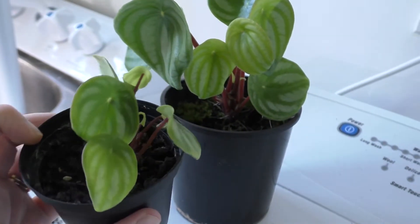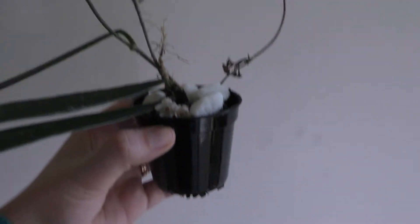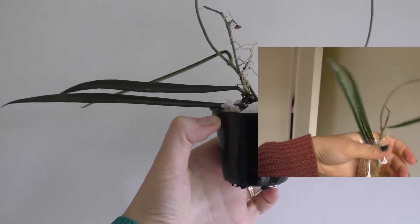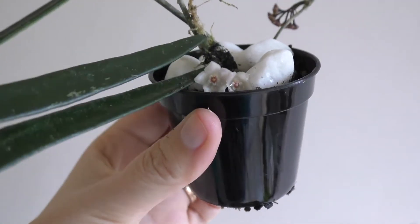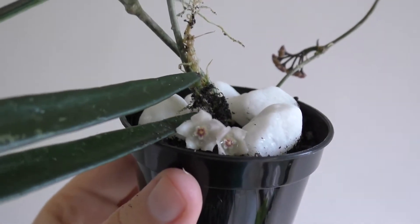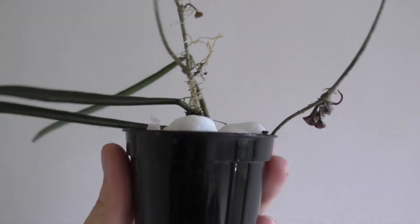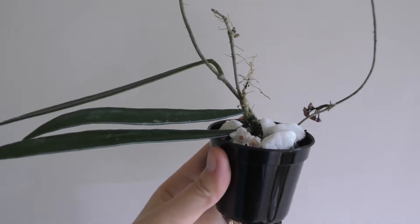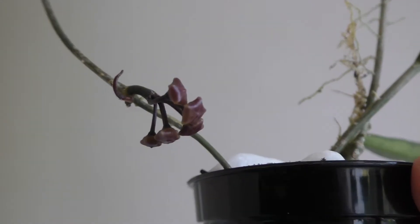This is a hoya shepardii - I think it was in the last video - and it was just a tiny little cutting popped in sphagnum moss. But look at this, guys - it has liked this propagation box so much that it has put out several little peduncles full of flowers. These two have opened and the smell is a bit like honey. I contacted the lovely person who sent this to me and she said the mother plant hadn't even flowered for her yet, so I feel very lucky to have these flowers, and a whole bunch more are about to open.